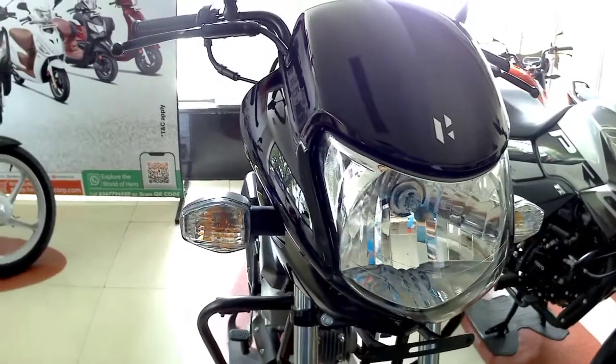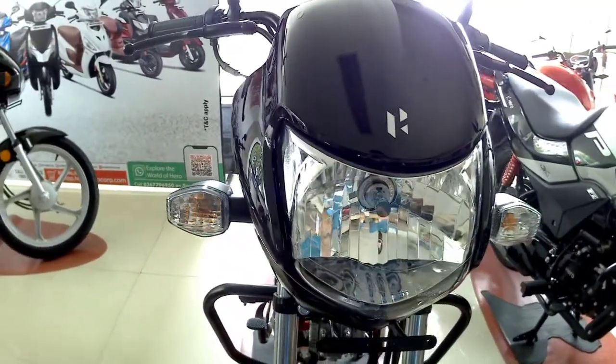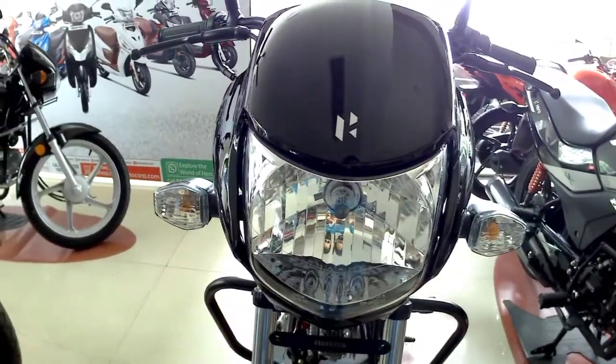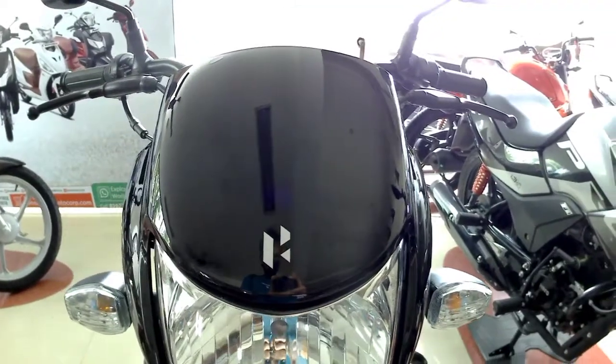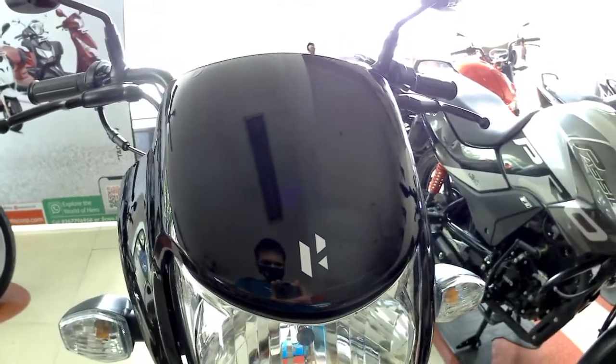Starting from the front, we get the same halogen headlamp and bulb indicators in this bike. We still don't get the LED headlamp and LED indicators. On the windshield you will get the Hero logo as a sticker and not as a 3D logo.